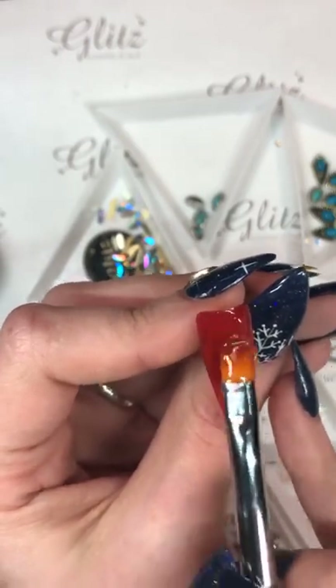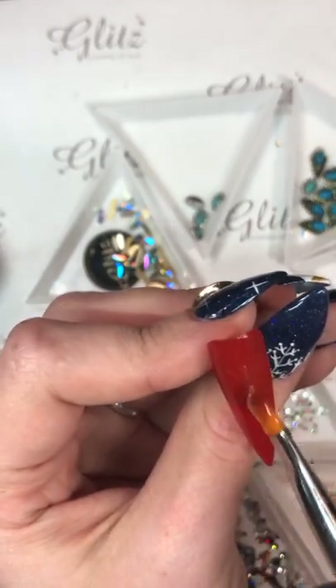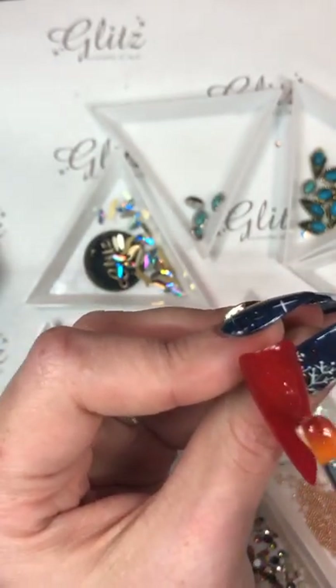In the area where I'm going to be putting my natural stone, I do know that that fixture is a little bit heavier than just a regular crystal because it does have some metal on it. So I'm going to put just a little bit more towards that area and the rest of this I'm going to put down the length of the nail.